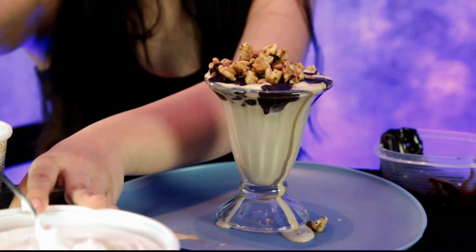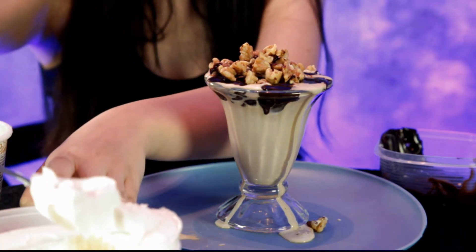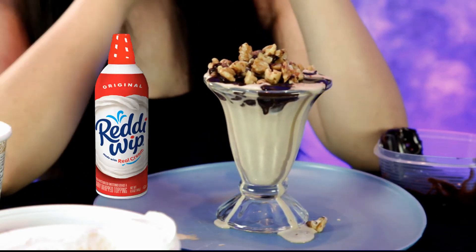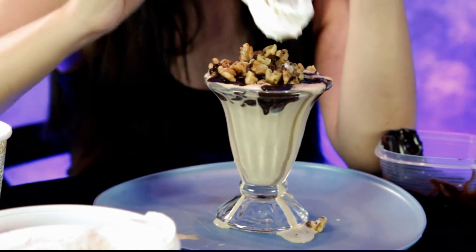Now how about the Cool Whip — the whipped cream topping, extra creamy. This would probably look better if you had it out of a spray can, but I'm too cheap — I'm not gonna spend three or four dollars for whipped cream out of a spray can. Here, use the other spoon.